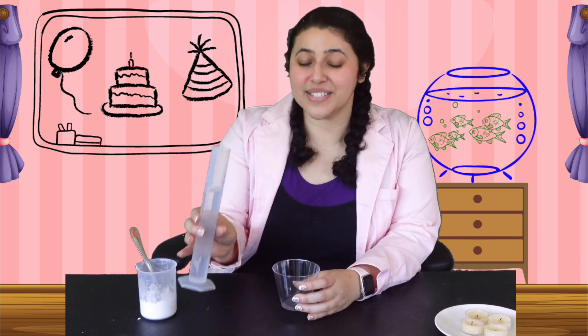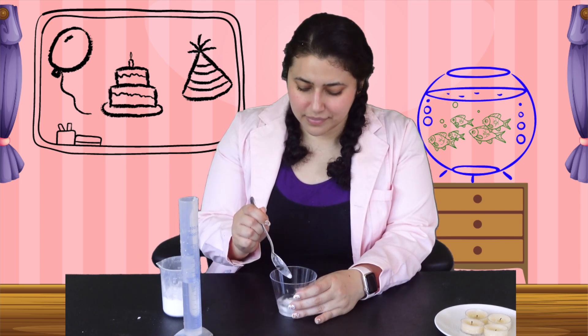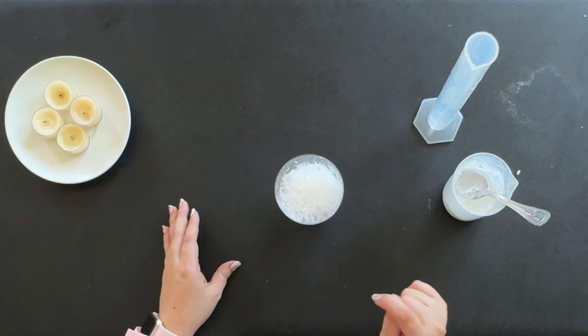Okay, so now that we've decorated for Benjamin's birthday party, it's time to move on to the candles. I don't know about you, but I love making a wish on my birthday. But Benjamin's a penguin, so he needs a little help to blow out his candles. So for this experiment, we're going to use science to try to help Benjamin blow out his candles. So we'll need some vinegar and some baking soda.